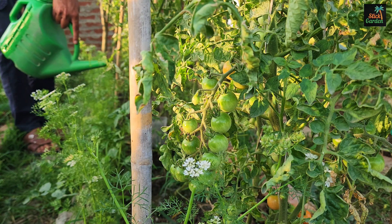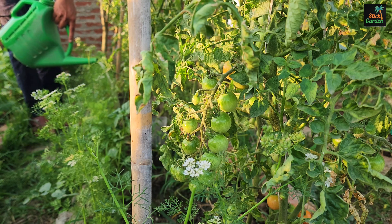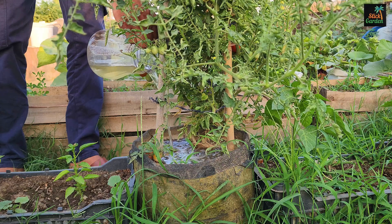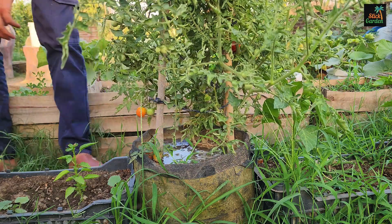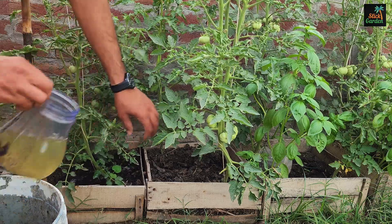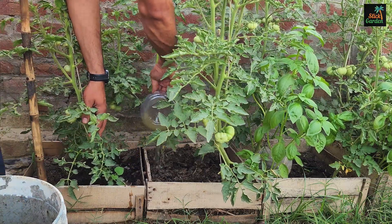Fertilization is the process of delivering these essential nutrients to plants in the form of fertilizers. Gardeners can ensure that their tomato plants receive the right balance of nutrients at the right time by carefully managing fertilization. This promotes healthy growth and maximizes fruit production.